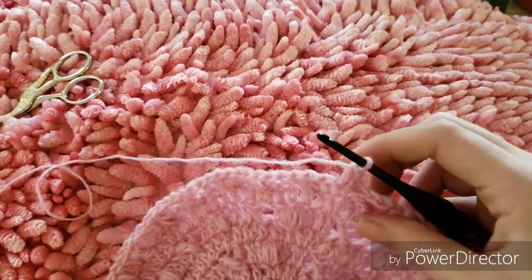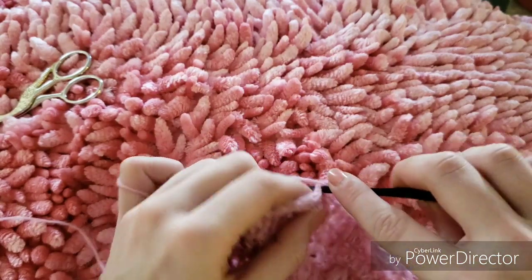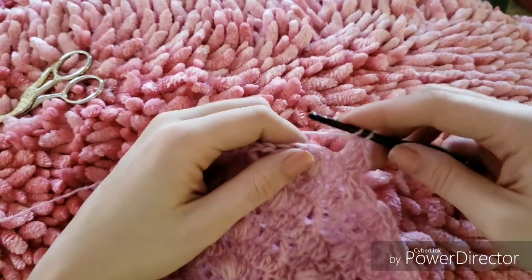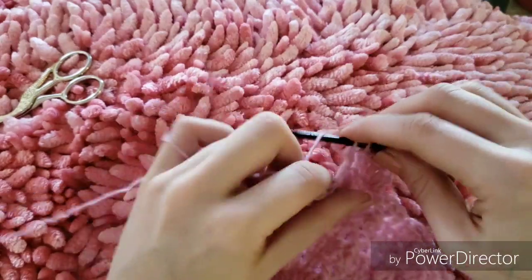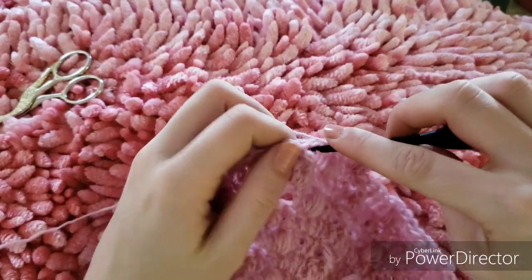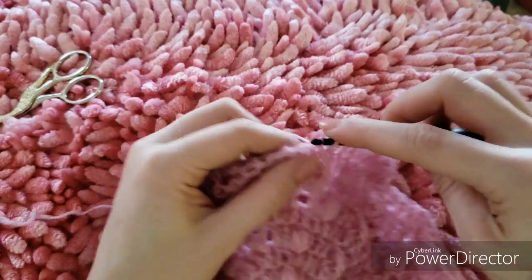The next round is going to be our last round of increases. We are going to increase every seven stitches, and this is going to be a round of double crochets. Start with your double crochet increase and then double crochet one in each of the next seven stitches. Make sure that when we get to the chain ones we're working our double crochets around the chains. Repeat that all the way around — double crochet seven and then an increase — and meet me back here so we can start building up our hat.